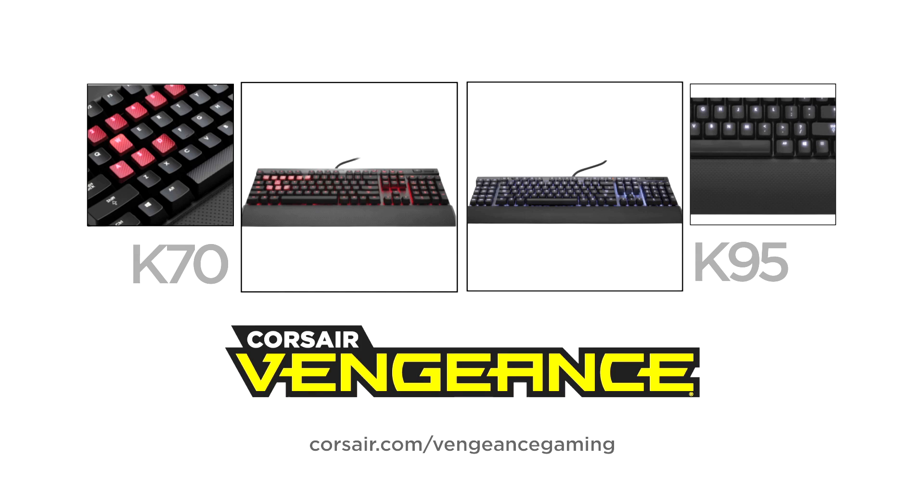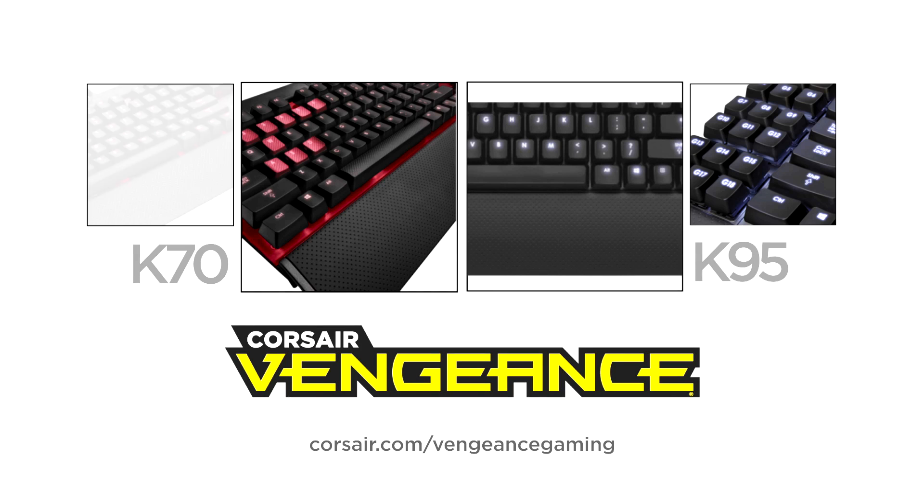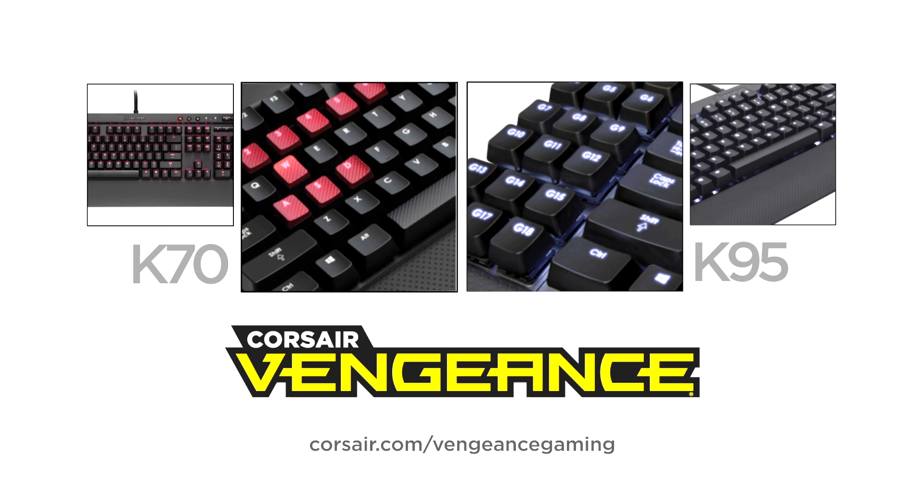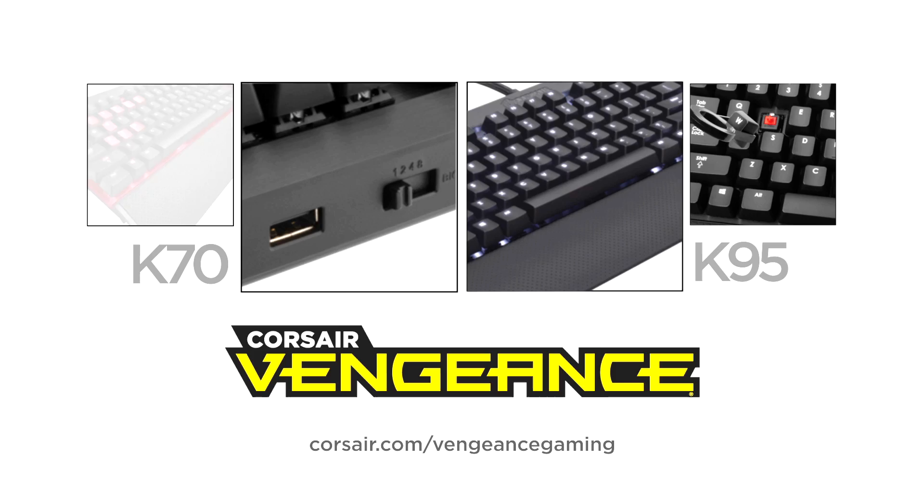This video is brought to you by the Corsair Vengeance K70 and K95. These fully mechanical keyboards are designed for performance gaming. Visit corsair.com/vengeancegaming to learn more.